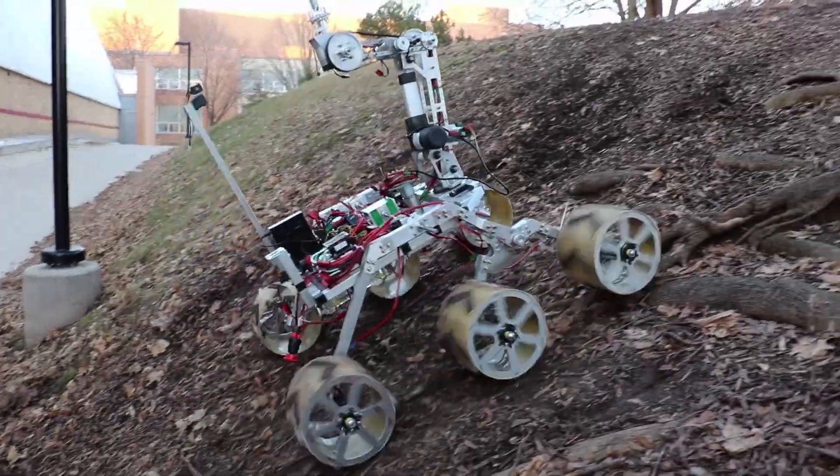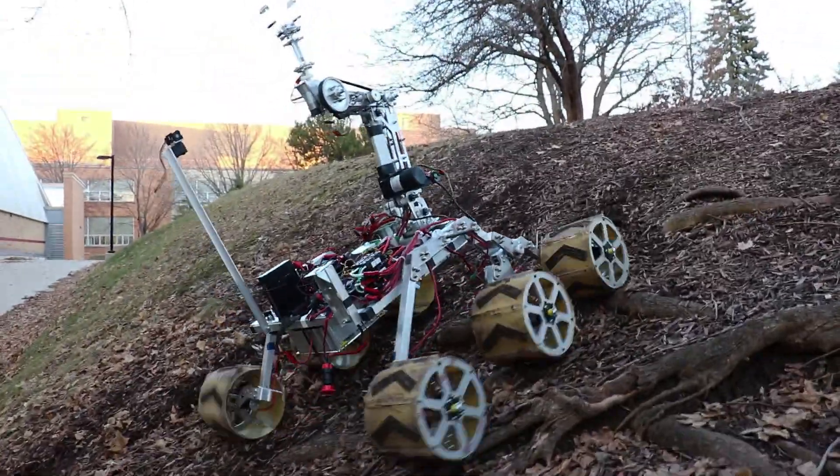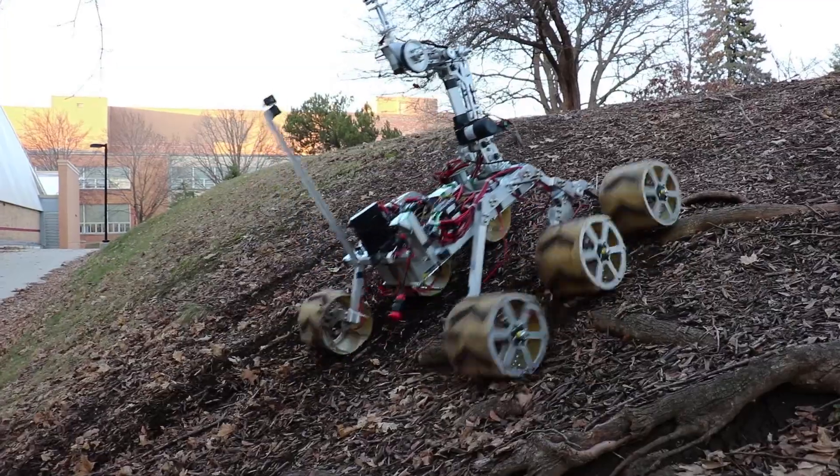For Ascent, we've decided to use the Rocker Bogey as a passive suspension. It allows for mechanical simplicity while also accomplishing what we need from a terrain-traversing rover.